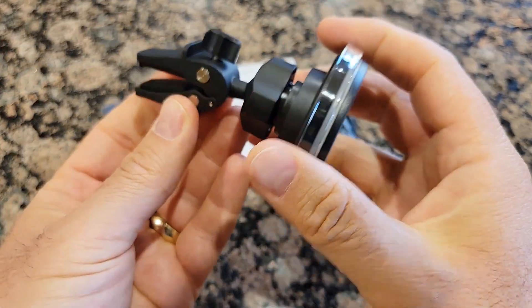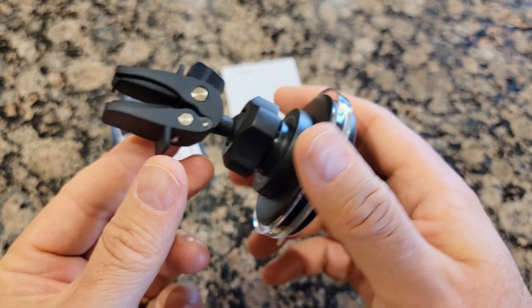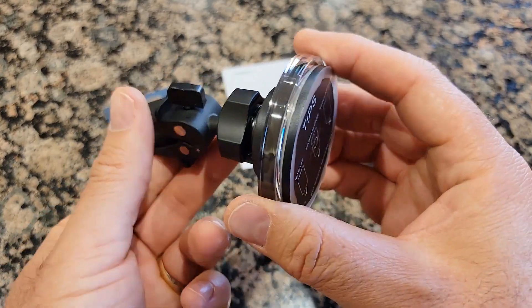That's it — now you're ready to attach it to your vent. Let me show you how it works in a car.